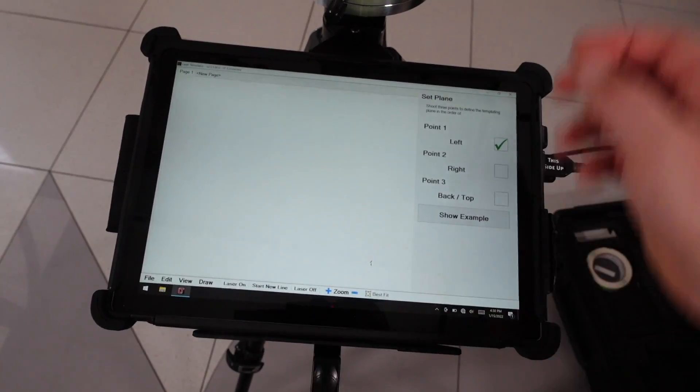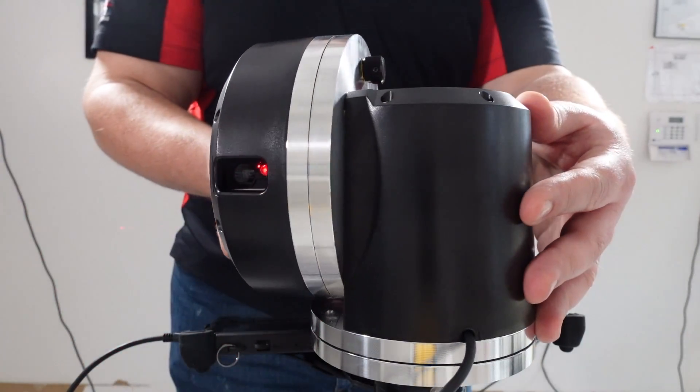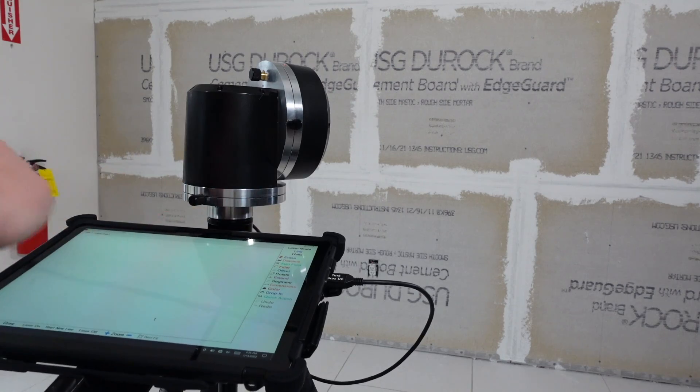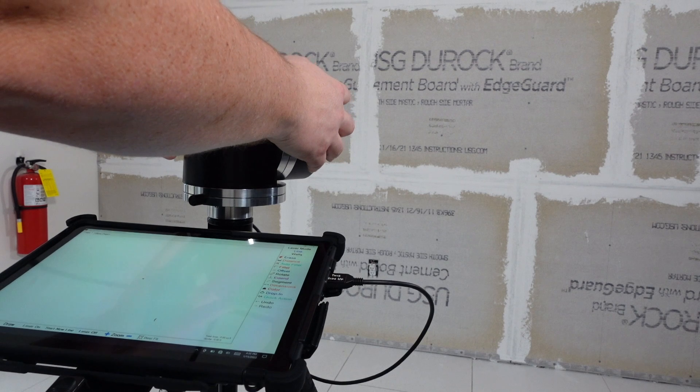Another area to be very conscious of as you make offsets and adjustments is the change of plane at the ceiling. For some installers, they will do as much as a quarter inch of space from the top of the ceiling to the top of their panel. Whatever you decide, make sure you communicate this with your customer, because it would be terrible to finish up a project only to have the designer or homeowner upset at the amount of silicone you've had to put 25 feet up in the air. Begin by establishing the plane you are shooting — the left wall, then the right, and then a dot at the ceiling. By pushing Start New Line, you can begin shooting around the room.